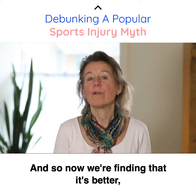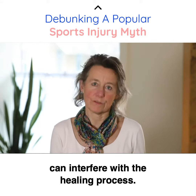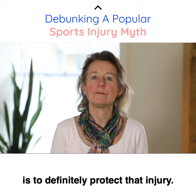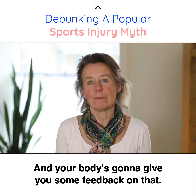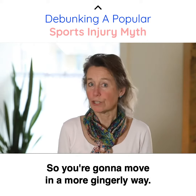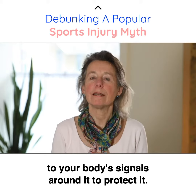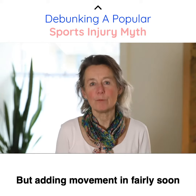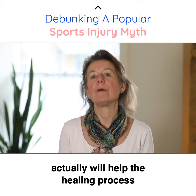So now we're finding that it's better — and also resting too much can interfere with the healing process. The most important thing to do is to definitely protect that injury, and your body's going to give you some feedback on that, so you're going to move in a more gingerly way. But adding movement in fairly soon actually will help the healing process be achieved much faster.